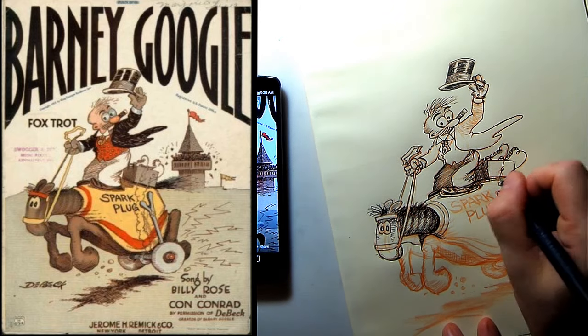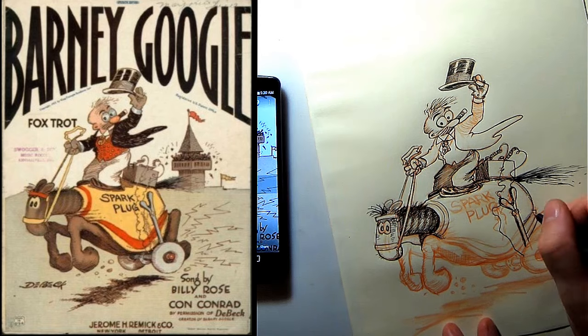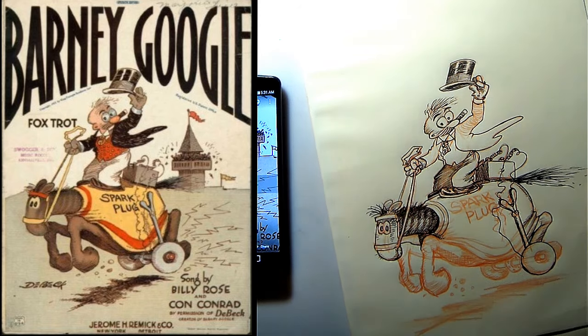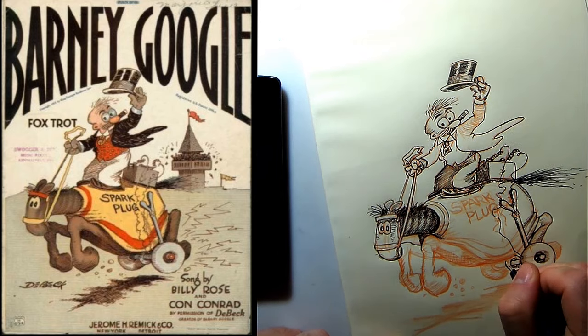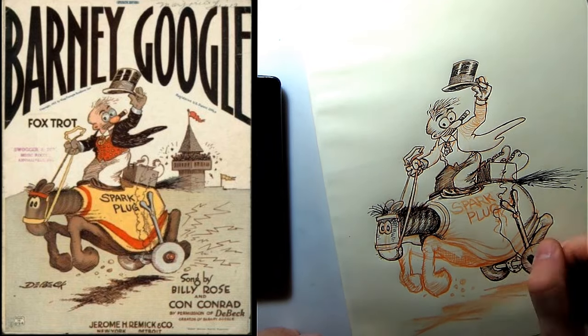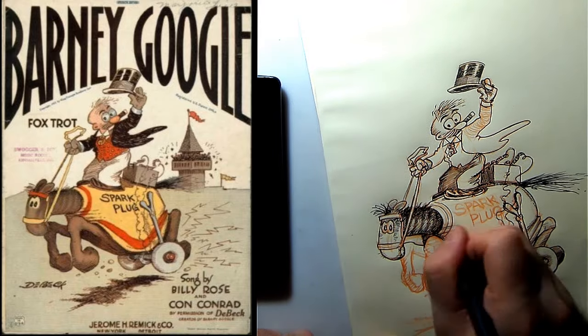This is a carryover from an old tradition of working with non-repo photo blue, which used to not reproduce at all in images. Non-repo actually does sometimes reproduce today, but you can use colors and apply the same idea using color replace in Photoshop to basically eliminate them. I have a video for that, so check out the link below.